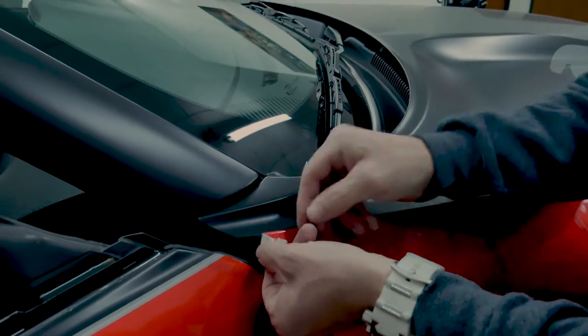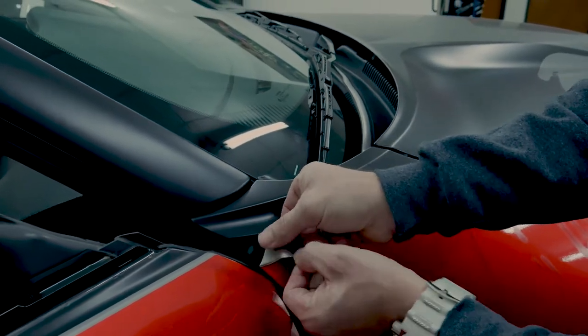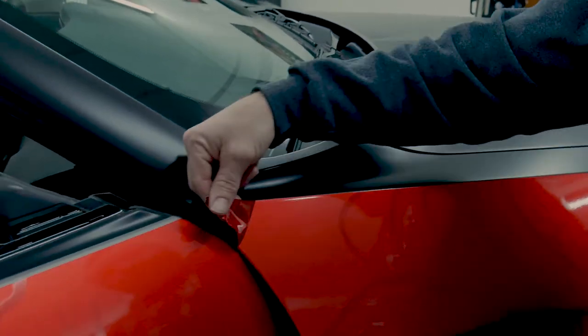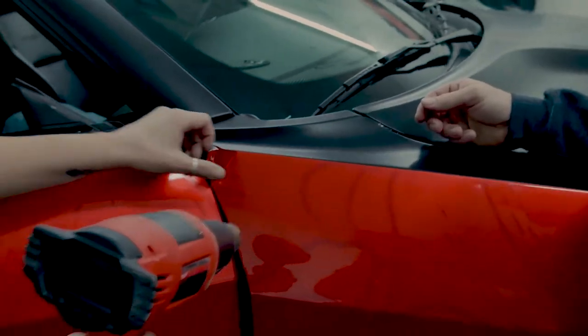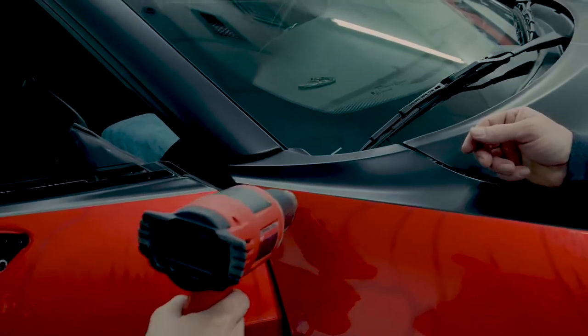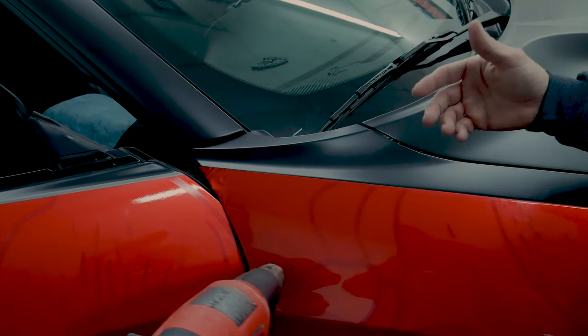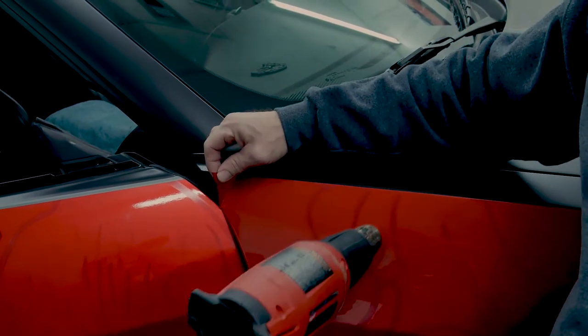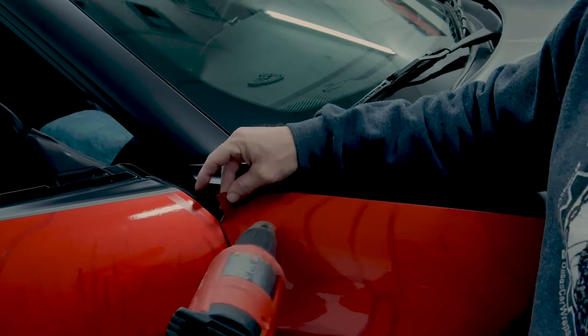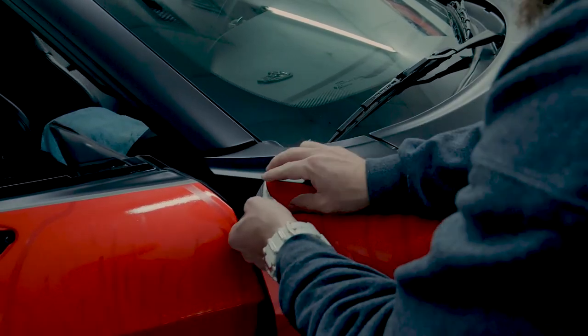Trick number two is to always pull at a 45-degree angle, just like that. We're going to let her get this hot real quick — you'll notice it will actually come off a lot quicker when it's nice and soft. By loosening the glue, we don't stand as much of a chance of pulling paint or pulling clear coat.